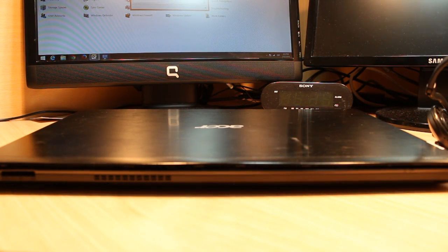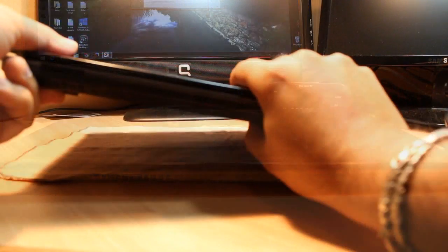Hello everyone, this is Haripo Myers communication. In this video I'm going to show you how you can take out the CMOS battery of an Acer Aspire Timeline X notebook, or any other model of Acer. For this you need to flip your notebook.